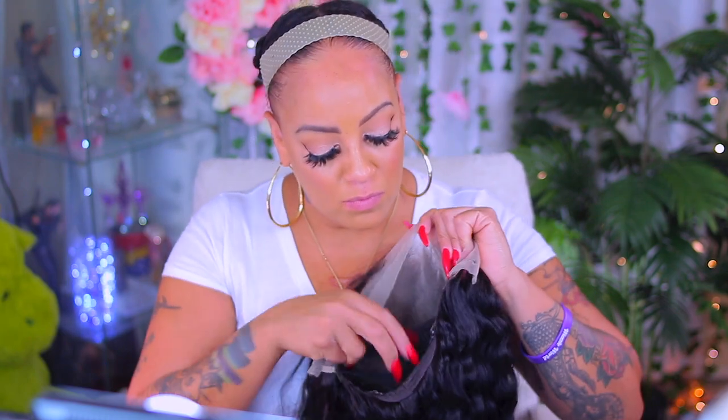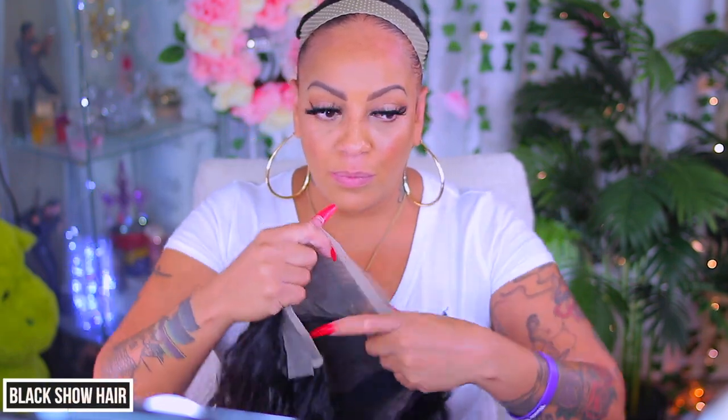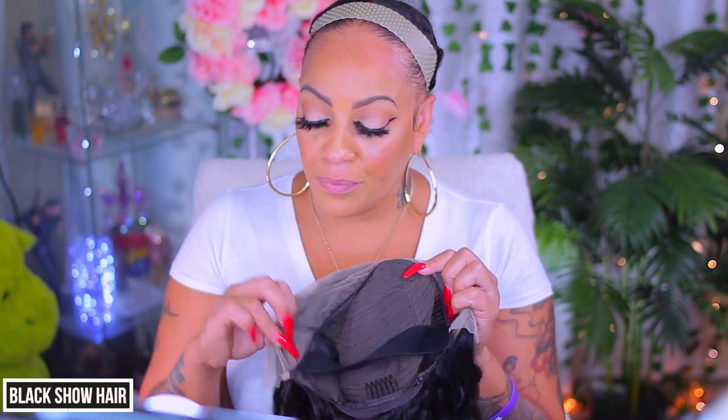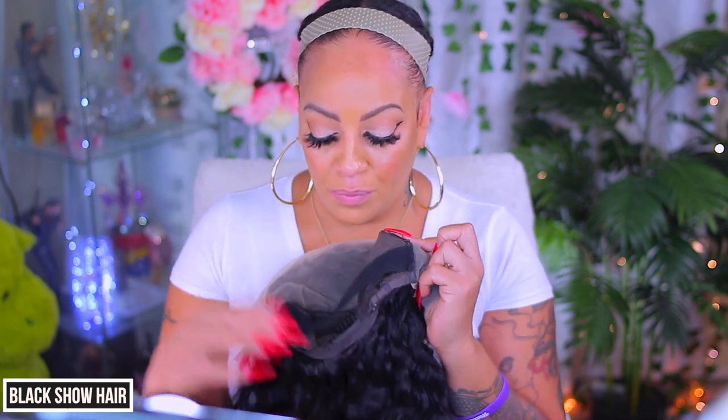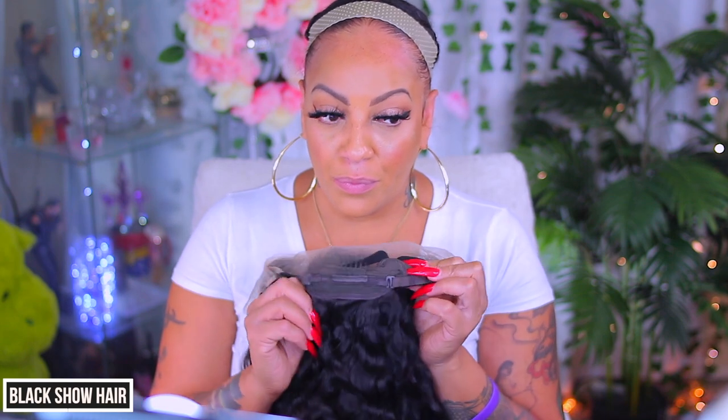Hey you guys, I'm back and we're gonna do this video. This is a company I've never worked with before called Black Show Hair. This is a lace front — a 13 by 4 lace frontal deep wave. Y'all see those combs and that pre-sewn elastic band up in there? Let's go ahead and see how this wig comes out.